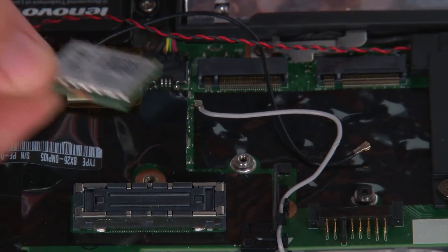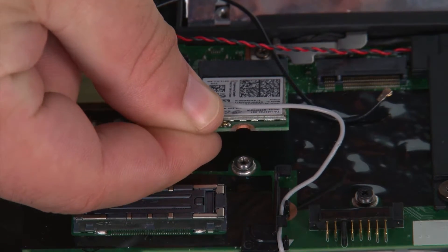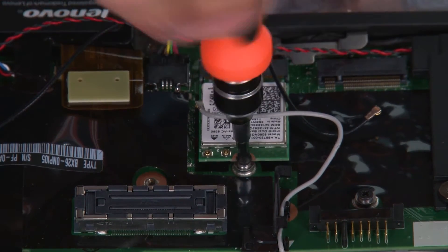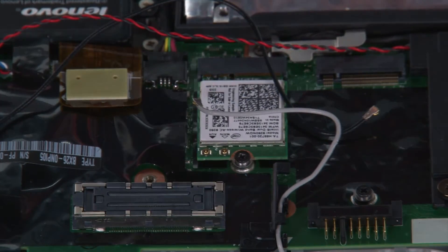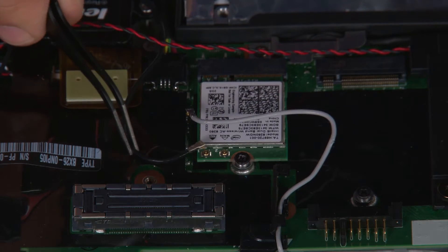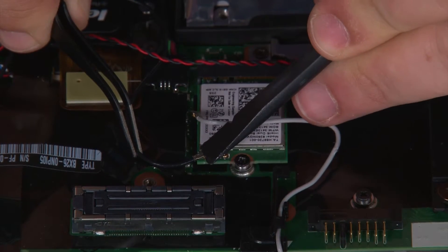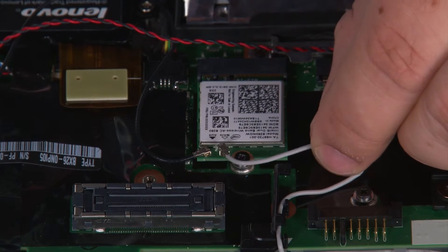Now we're going to place the new wireless LAN card into the connector and install a single retaining screw. Now we just need to connect the black cable to the terminal labeled Auxiliary, and connect the gray cable to the terminal labeled Main.